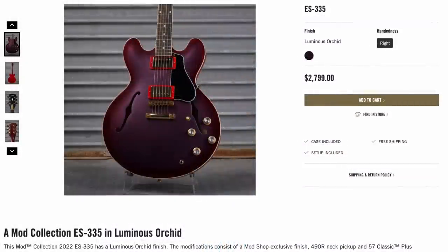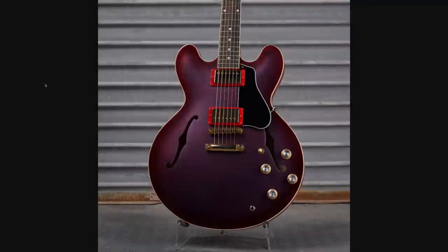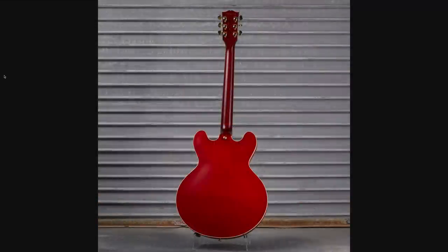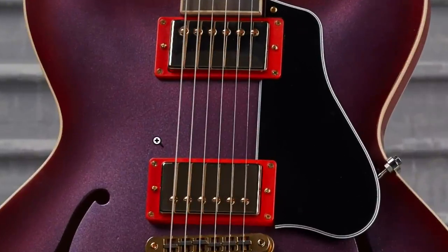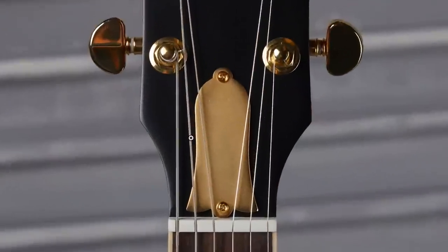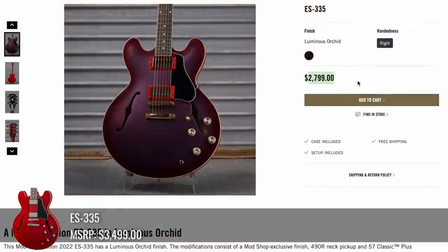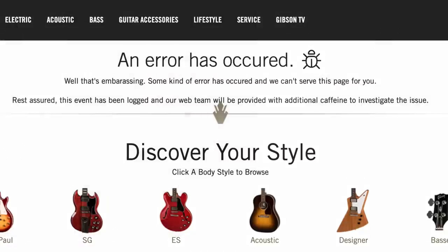The next one is a 335 called Luminous Orchid. Now that's a nice spooky name. It looks like it's kind of a similar theme where maybe it was a different finish before and then they just oversprayed it with red. It appears they left the back alone, but then you get these plastic red rings and the gold hardware. No matching headstock this time, but you do get a brass truss rod cover. They weren't asking any premium — I think they're actually giving you a discount, so it doesn't surprise me it's old.